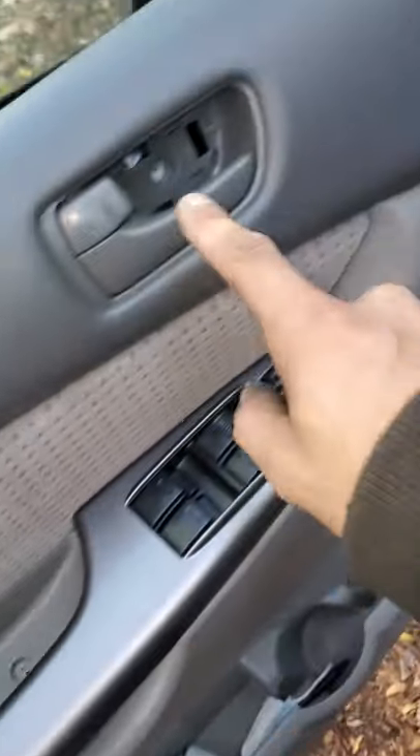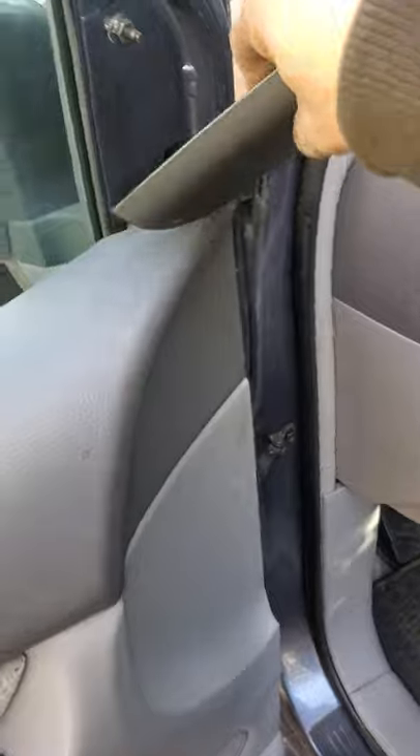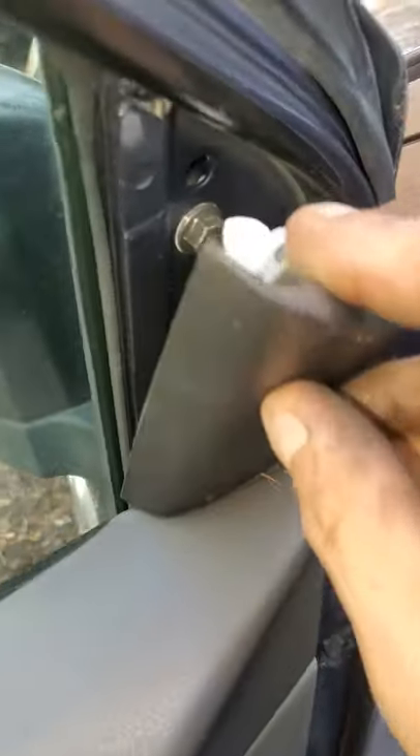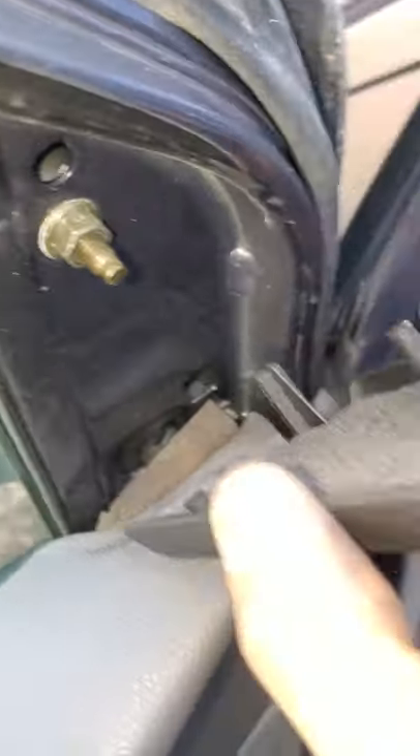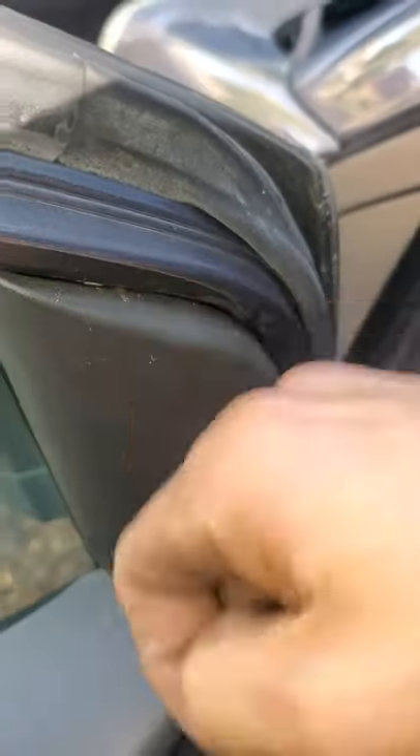The one in here, the one in here — this piece is literally just held in with a tab up top that hooks down in here. Then the tab up top — just grab a screwdriver and pop it out like that.